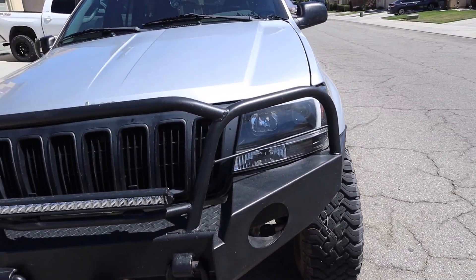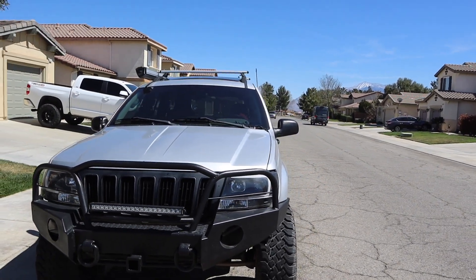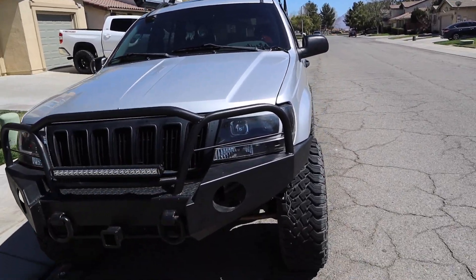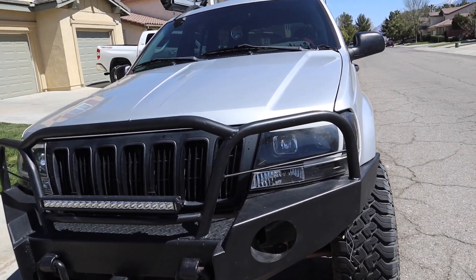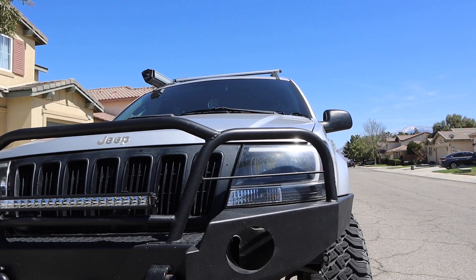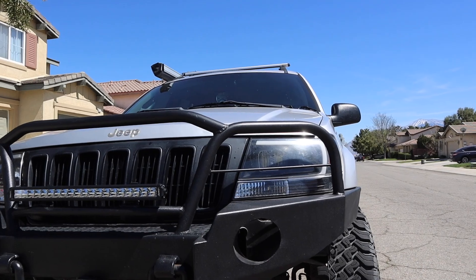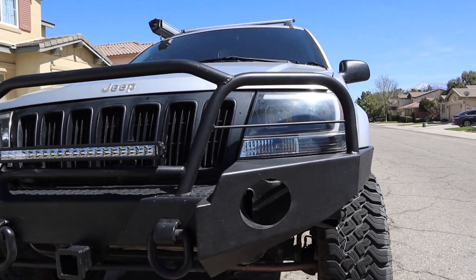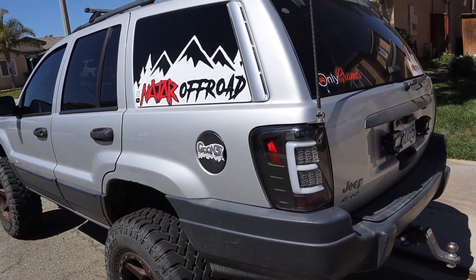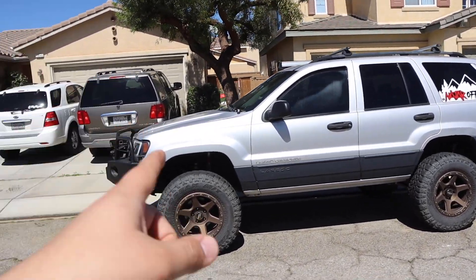My third favorite modification on the Jeep is the headlights. These are the ones with the C-bar that lights up — they just make the Jeep look newer, they look sick. The low beams are projectors. I would recommend upgrading the low beam to LED; they're not going to blind people and they have a pretty good cutoff line. I actually got the headlights and taillights for $200 on OfferUp — I got hooked up.